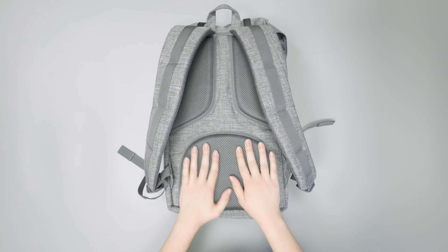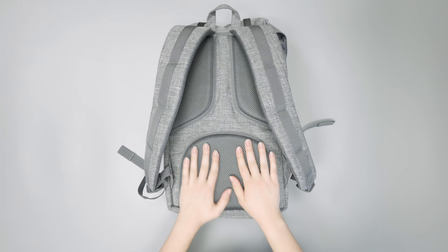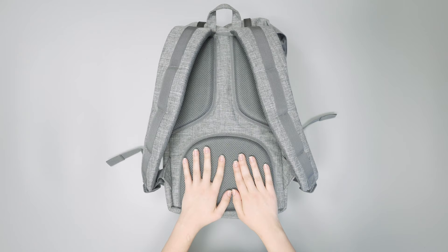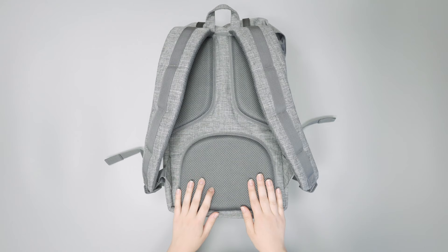However, this is a pretty big bag. I'm five foot four, so this bag takes up pretty much my entire back, and because of that it's kind of hard to avoid sweat altogether. But like we said, this mesh does help out some, so it's not anything too crazy.